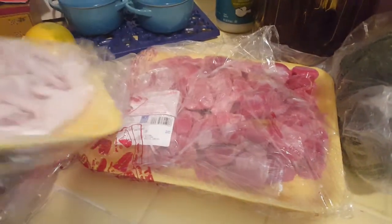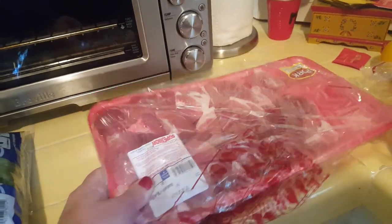I always pick up some gizzards. Today I'm trying turkey or chicken feet. I got some kidneys, and some pork — it was already kind of chopped up, which seemed like it would be easy to handle.